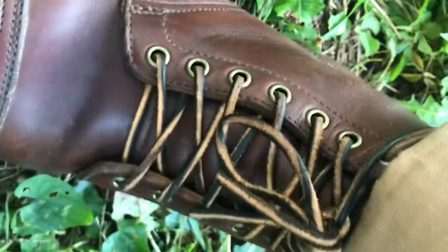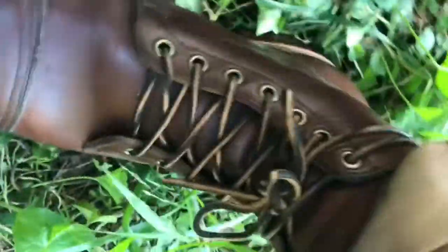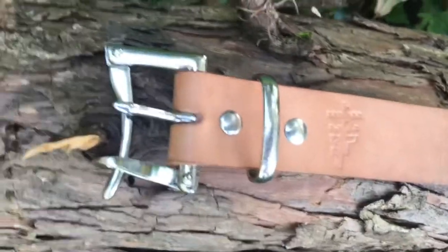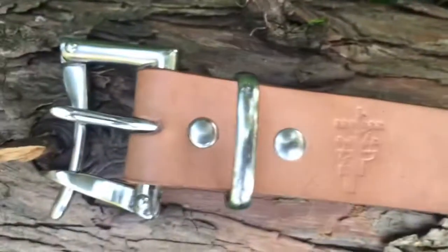I did go ahead and put a thin coat of it on my Vybergs too, and it definitely conditioned them a little bit. They were starting to get kind of dry, so I think they look a lot better after one small coat of the Smith's Leather Balm. Anyways, this has been my short and sweet video on conditioning my belt from Pigeon Tree Crafting.